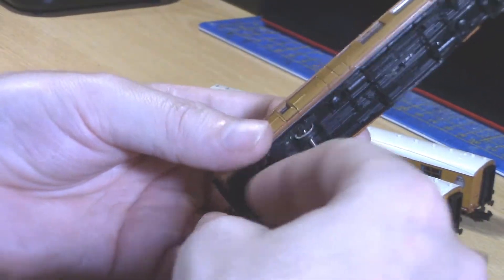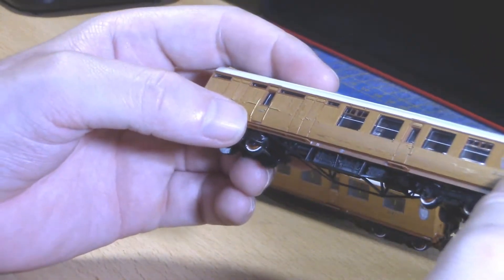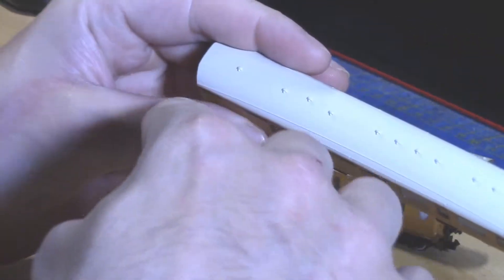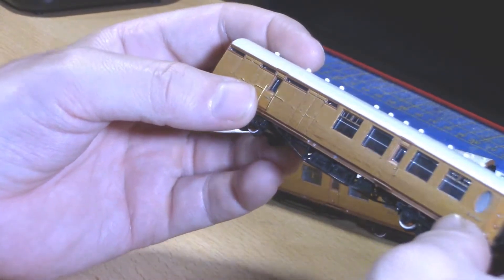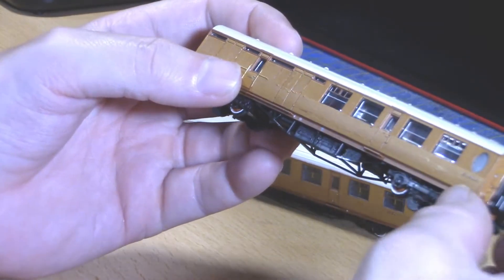As far as I can tell they are all free-rolling, but we'll have a look at that when we get onto the layout. The detail on top is also rather nice — but let me tell you a bit more about the prototype and show you close-ups of them on the turntable.